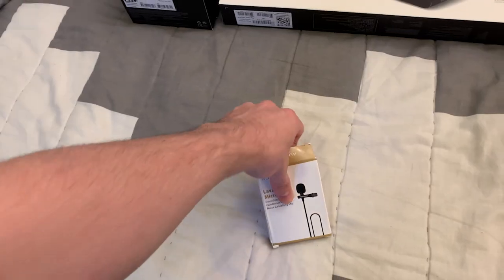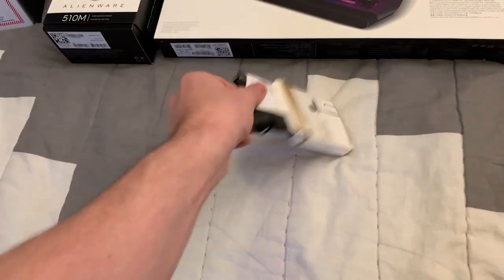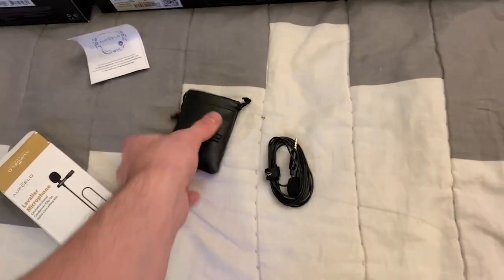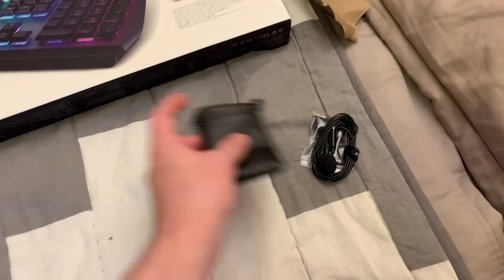Let's start with the little things. Let's check out the lav mic first of all. It comes in a little carrying case — I can clip that onto myself so that I can record more easily when I'm moving around. That is just brilliant.